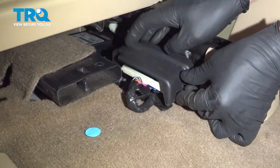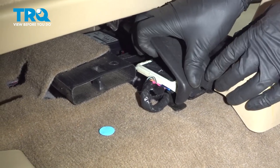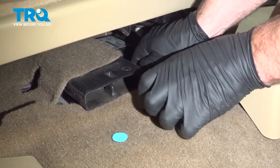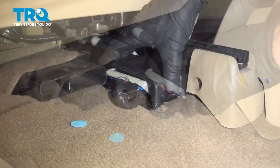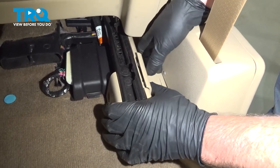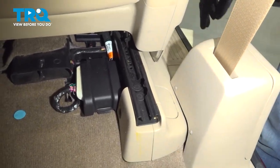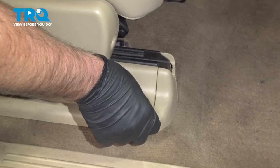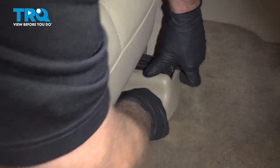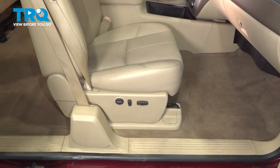Now slide this cover over the connector — it's gonna slide in that side first and then push down in the front, just lock it in place. And that's locked in. Now this cover's gonna go right here — lock it in. Put this cover on. And this one's gonna go over here — line it up, lock it down. Then you can do the same on the other side.